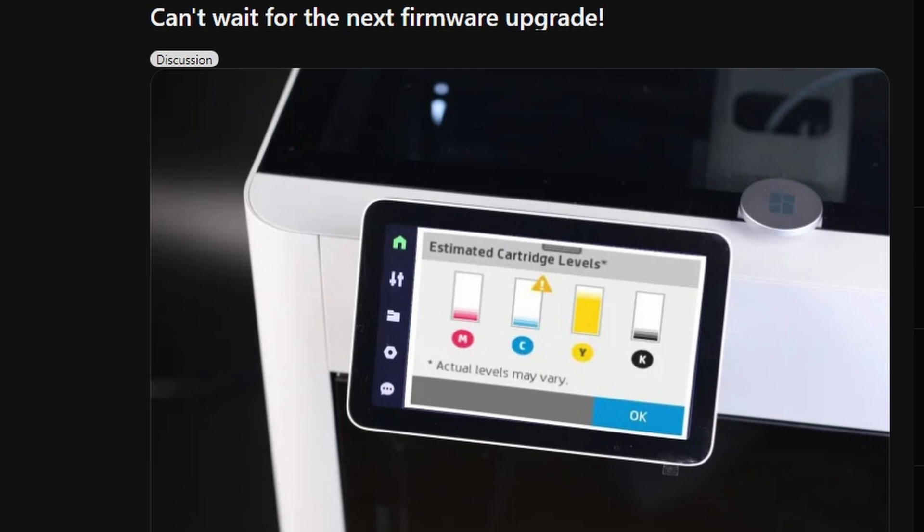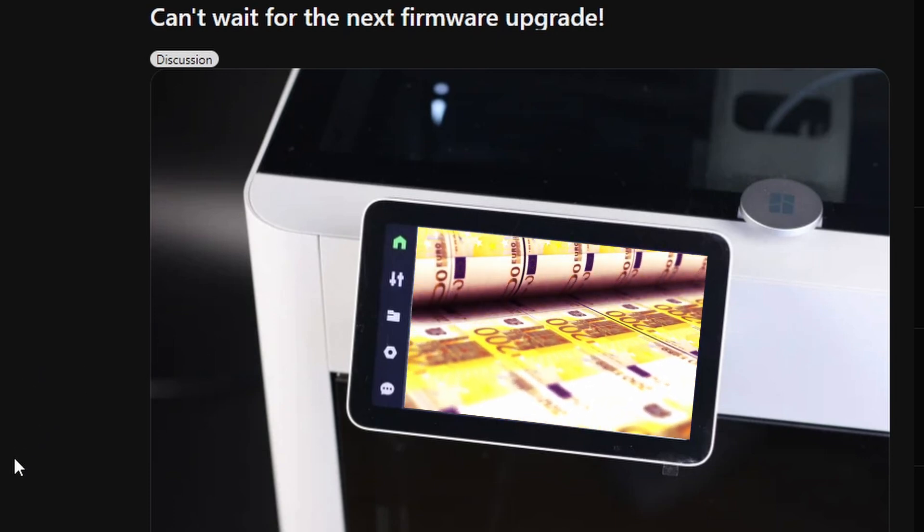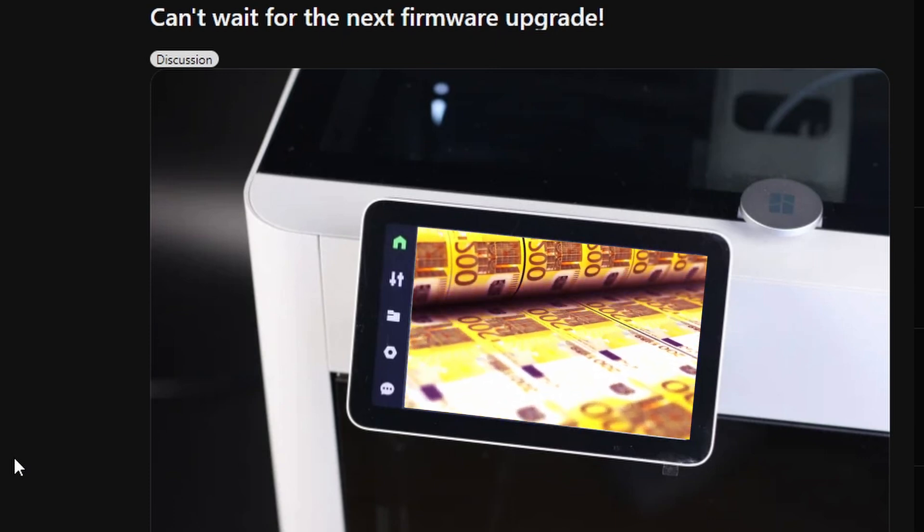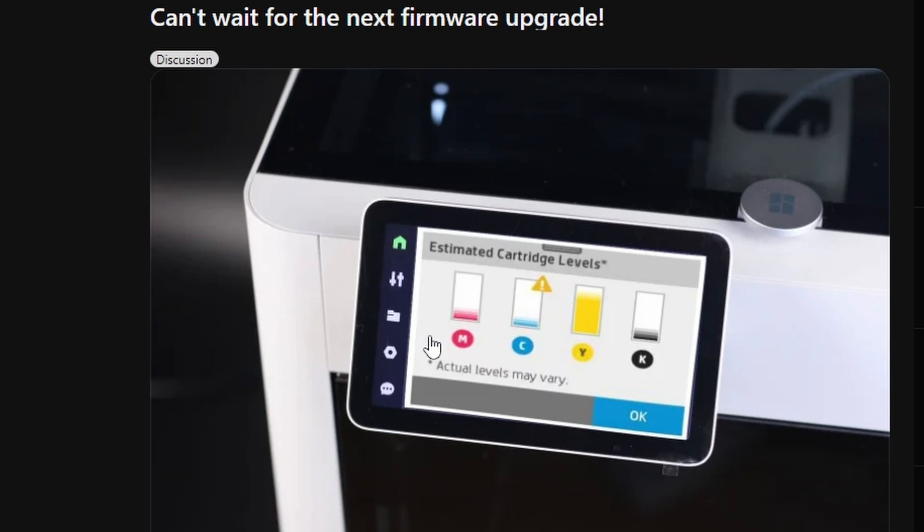The filament spools come with RFID chips that are programmed so you don't have to manually input the color and type of filament — it detects that automatically. But supposedly, Bambu Lab has gone a step further with their RFID chips, using a different kind of protocol that would enable Bambu Lab to lock anyone else out of their ecosystem — just like HP does — meaning you would have to buy specifically Bambu Lab filament spools in order for the 3D printer to actually work.